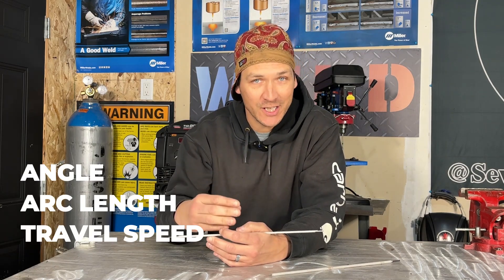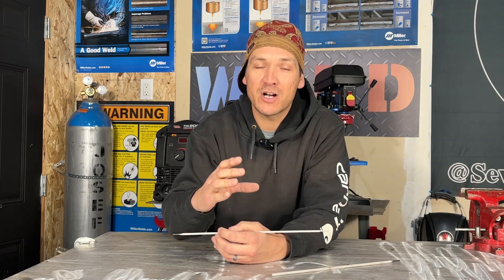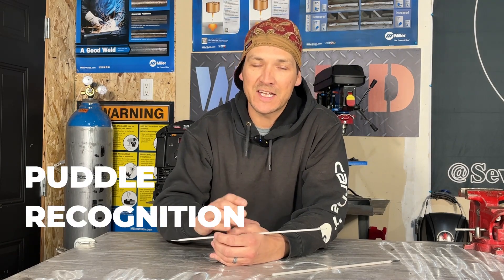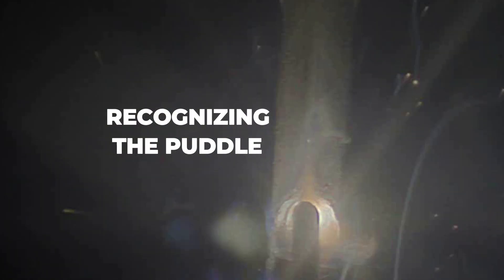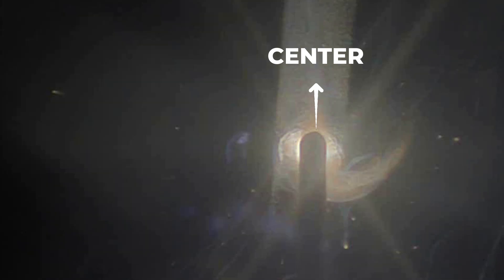Probably the most important aspect of stick welding is puddle recognition — it's the single most important thing you can do as a welder. Watch the puddle closely. With 7018, you want to see a smooth, fluid puddle that fills the joint evenly off the centerline. You want the puddle to be reflective and shiny.